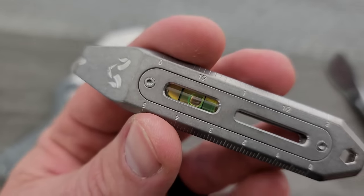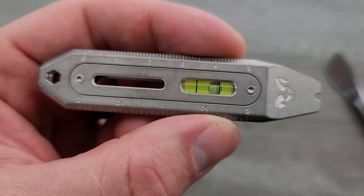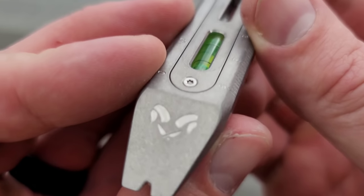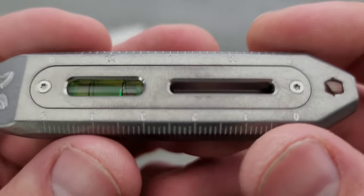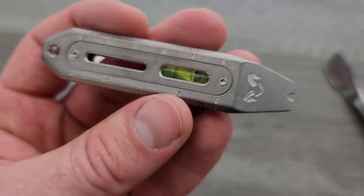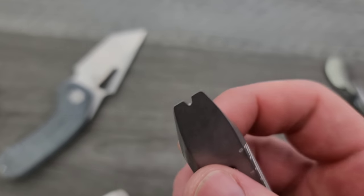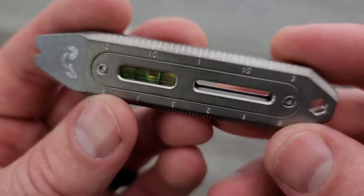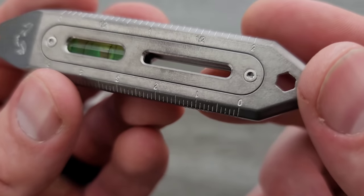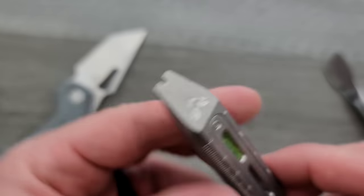Stuff like this I generally like to carry in my pickup or just keep it in a drawer upstairs in an area where I'm going to use it if I just need something in a pinch. But this is cool — I love the little demon horns on there, and you've got your centimeters and inches, your hex wrench back there. I'm sure people are going to get on me for saying the wrong thing, but your little nail pull or pry bar, or maybe flat head screwdriver depending on what you're going to be working with. That's really cool. It looks like that can be taken out or pulled out if you want.